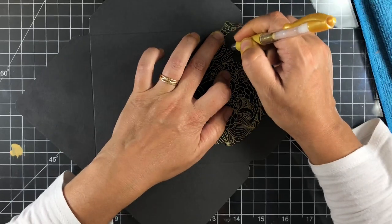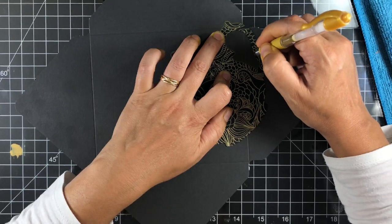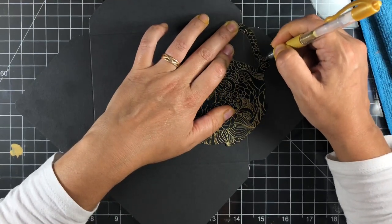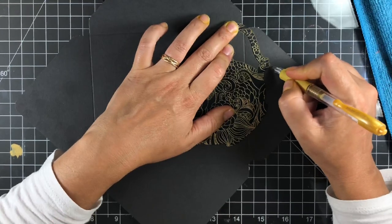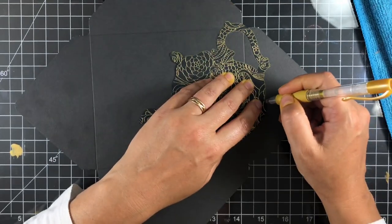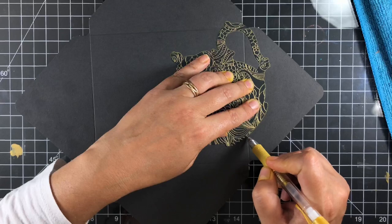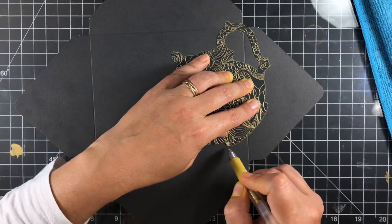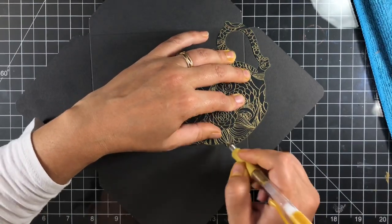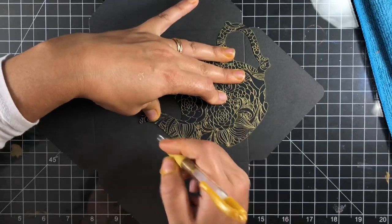I'm going to use the G2 number 707 gold pen from Pilot and trace around the teapot. This gives me a guide for exactly where to glue it back down, and it also gives a nice decorative border. It's thin — a little hard to see on camera since it's right up against the edge — but it really does give some nice dimension, outlining the teapot.